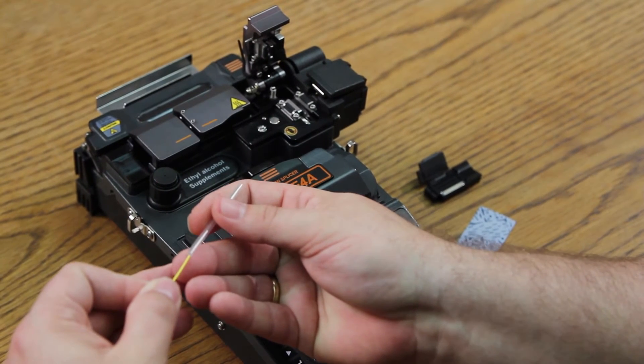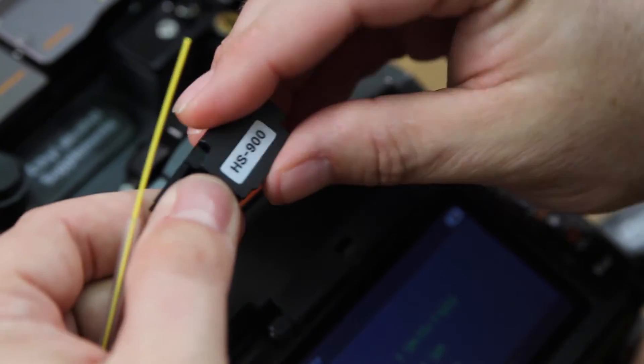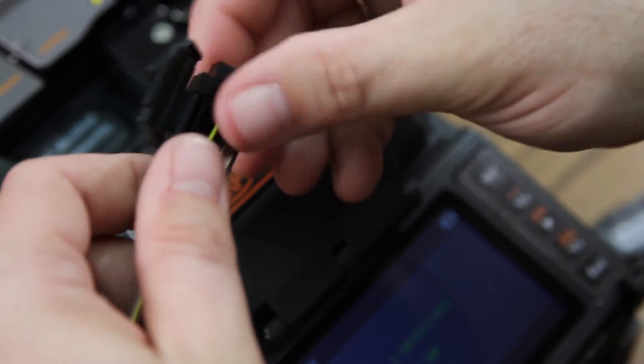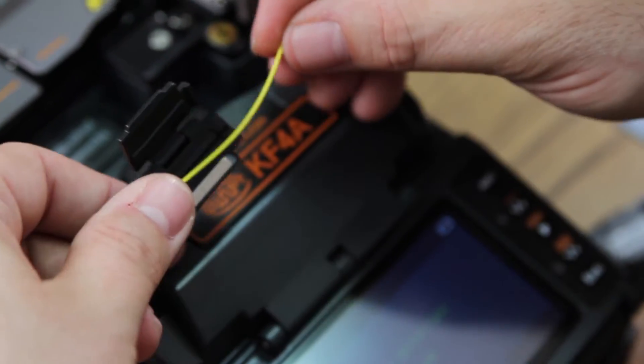First, install your heat shrink sleeve. Place fiber within your corresponding holder, leaving approximately one inch tail.